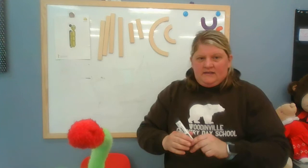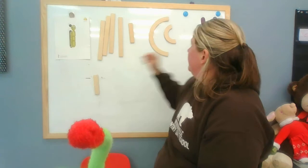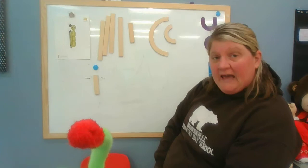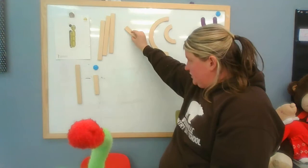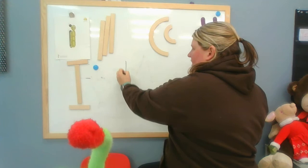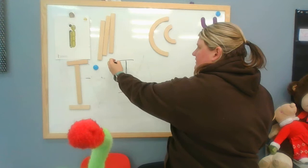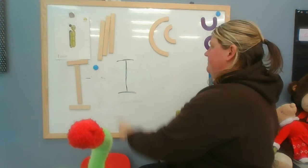Now we're going to practice drawing it. To write the capital letter I, what lines would I use? I'm using a big line, and then I need two small lines. Take your pen, start at the top, go all the way down, then frog jump back up to make two crisscross stripes. Let's do that again: start at the top, all the way down, frog jump, crisscross.